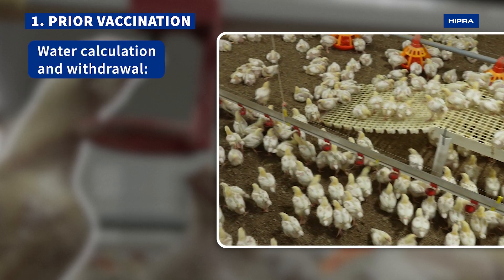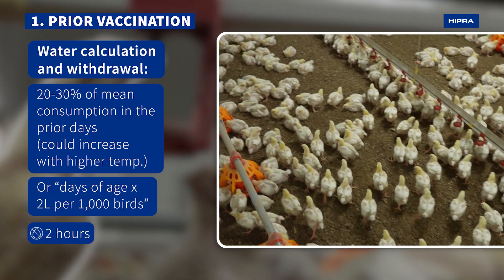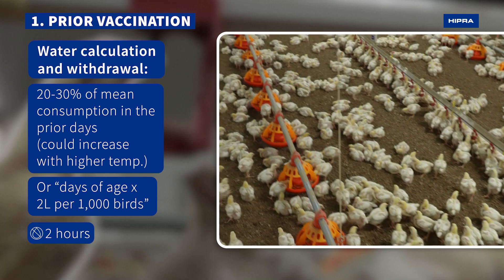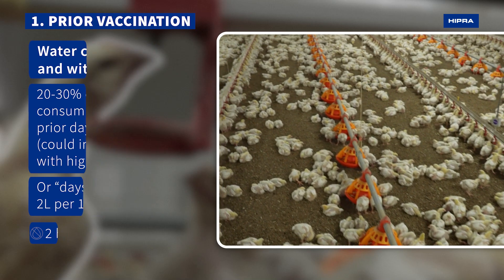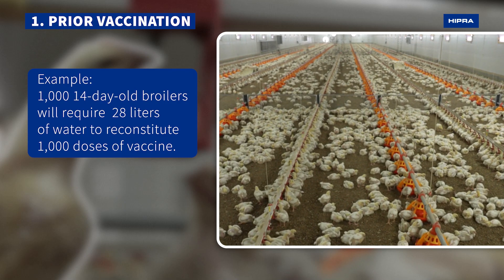After preparing the drinker system, calculate the total water needed and withdraw it two hours before to ensure its consumption. It is important to consider the water capacity that each line has and the remaining residual volume in the water tank.